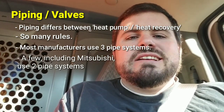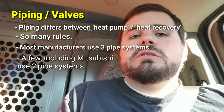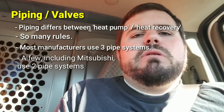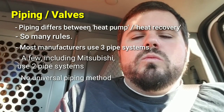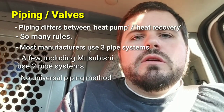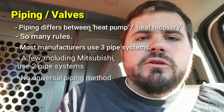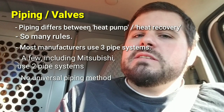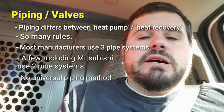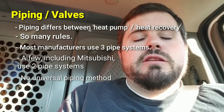VRF is not a settled science — everyone is trying to achieve the same goal of high efficiency electric heat pump heating, but they all go about it very differently. Whether you're working on Toshiba, Fujitsu, LG, Daikin, Mitsubishi, or others, know how that specific unit is supposed to operate. Retrofitting gets interesting because the line set sizes and piping arrangements on an old system may not be appropriate if you change manufacturers.